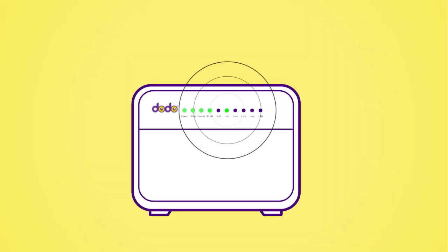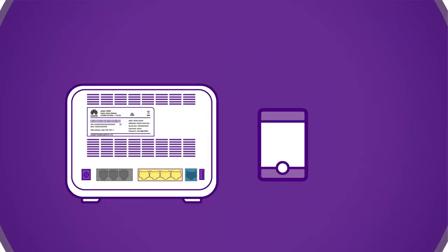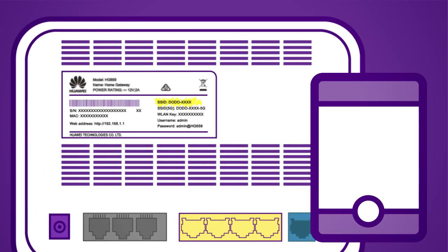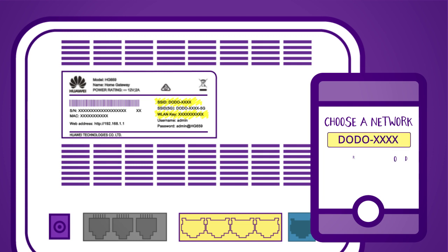The LAN 1 light should now be on. If you'd like to connect a device via Wi-Fi, use the SSID and WLAN key on the back of the modem. Simply select the SSID, which is the network name on the list of Wi-Fi sources on your device, and type in the password, which is the WLAN key.